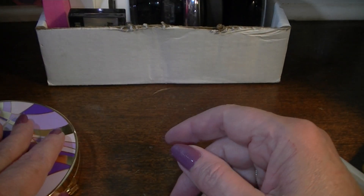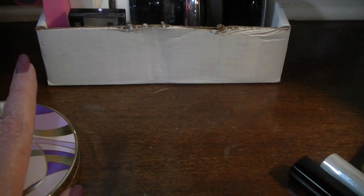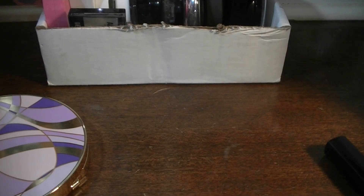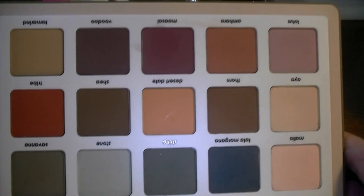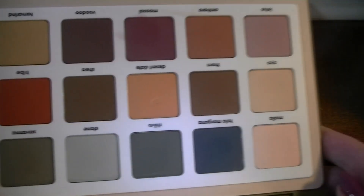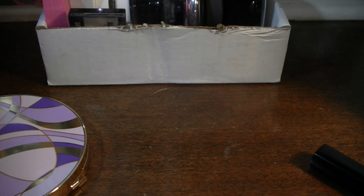Also something that has not got a lot of attention is my Natasha Denona Safari Palette. Let me open this up for you — you can tell I have not played with that hardly at all, and that has got to change. So these next two weeks I am going to work on this palette.